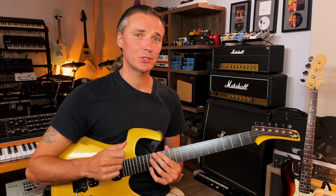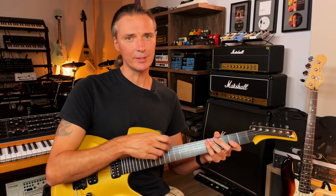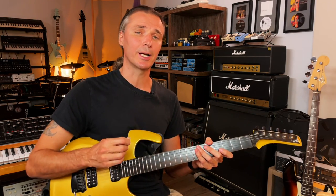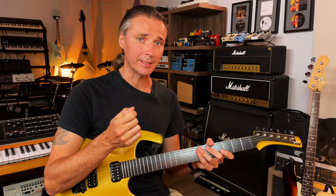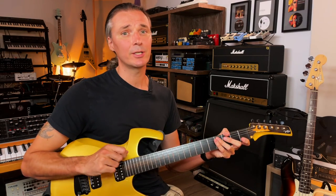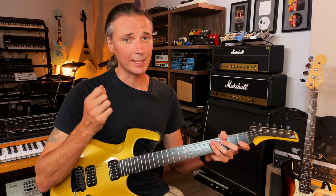Hello everyone, welcome back. Maybe you've been practicing my six essential tapping exercises from last week's video, or maybe you're trying to sprinkle some finger style into your regular playing. Whatever the circumstances, you might be wondering: how do I go from my regular picking technique to these other techniques that rely on the fingers of the right hand, and then back to picking? This is a very common question and problem, especially amongst electric guitar players who tend to rely on their pick.